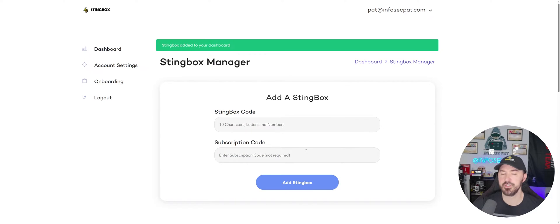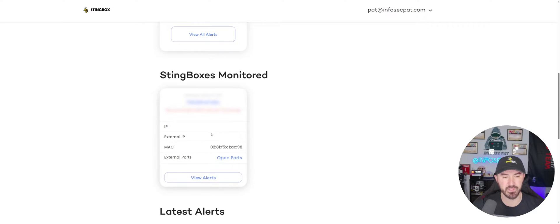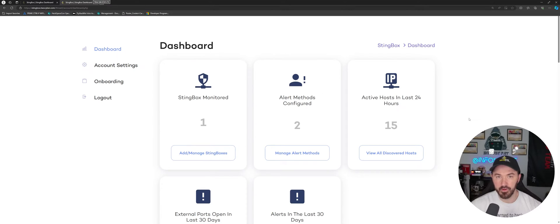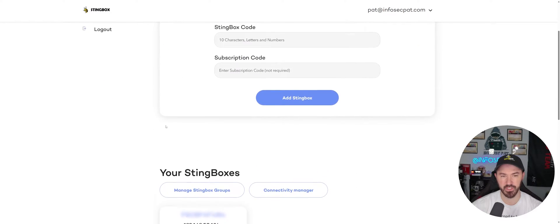Mine has been added — perfect. Back on the dashboard we can see one StingBox monitored, which is the one we just installed. It wasn't connected at first, so I unplugged it and plugged it back in. Now we're on the dashboard and everything is set up and ready to go. We have the StingBox monitored, alerts coming in, active hosts in the last 24 hours — 15 machines — and external ports in the last 30 days.